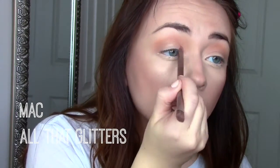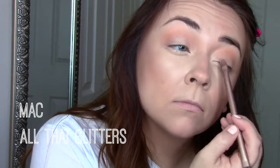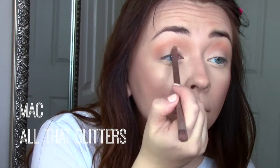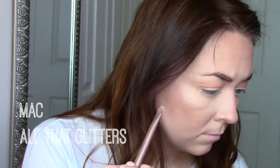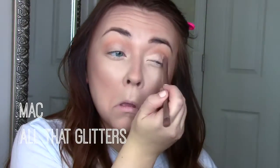I also highlight my cupid's bow with the stick — you can see how bright it is. Then going in with MAC All That Glitters, I put that on the lid just to brighten it up. Then after that I go in with MAC Nylon and put that in the inner corners of my eyes to again brighten it up.